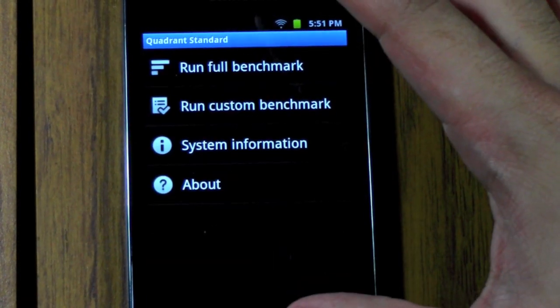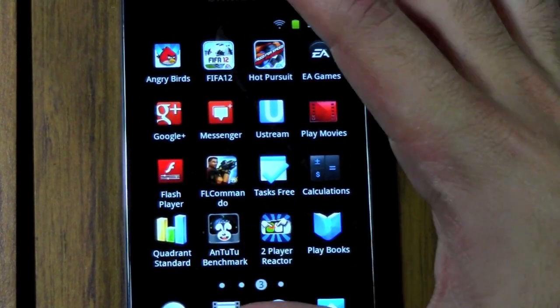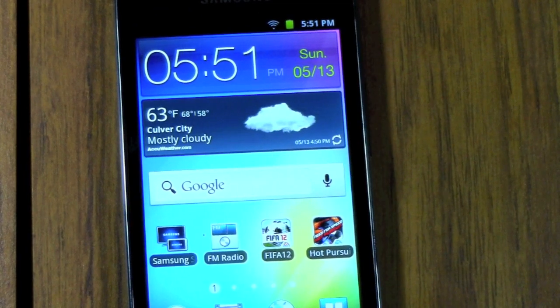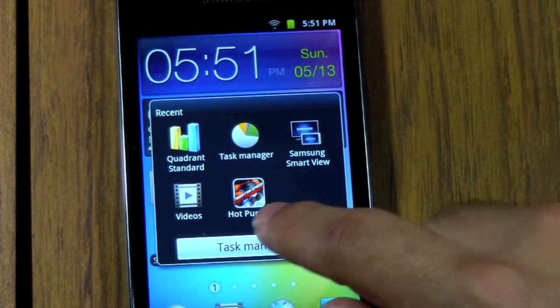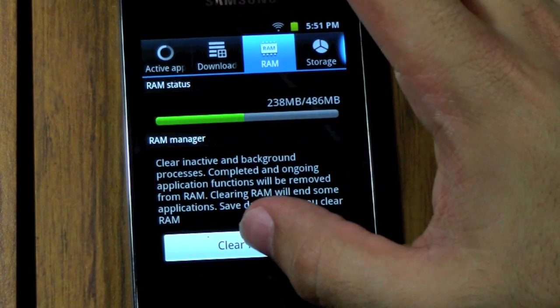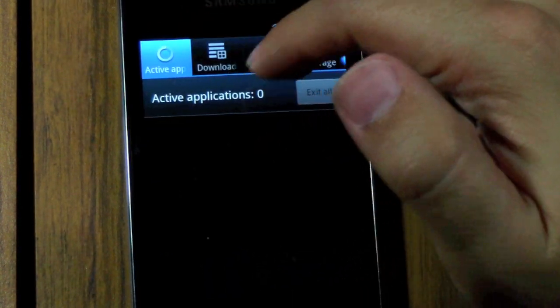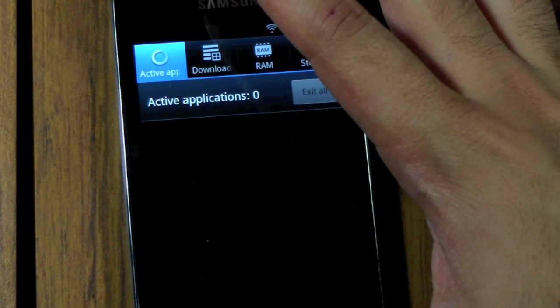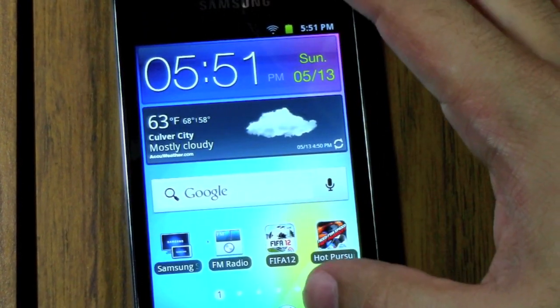I'm going to make sure that nothing else is running. I do that by holding down the home button, bringing up the task manager, and just clearing off all the RAM. If there were apps here, I would end all. That's how you would normally kill anything on the Galaxy Player — just so you know — and any TouchWiz device, really.